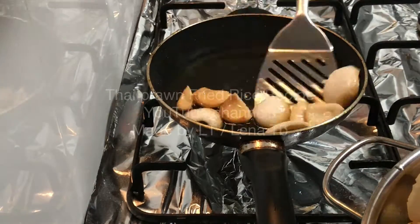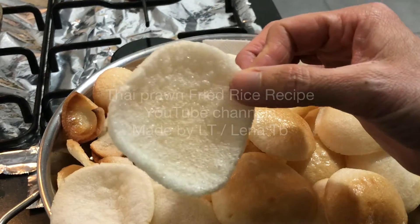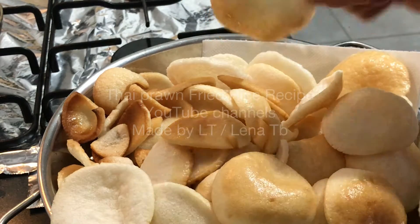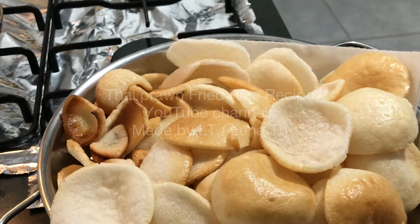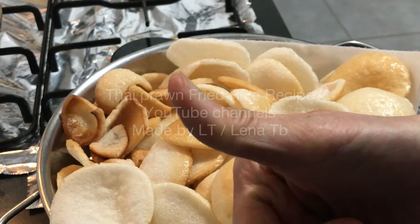So here it is. Some of them are burnt but they are still edible. This one is pretty. This one is pretty at the top but a little bit burnt at the bottom. There are some pretty ones. Now I'm going to have a taste. Very crispy. Yummy and crispy!